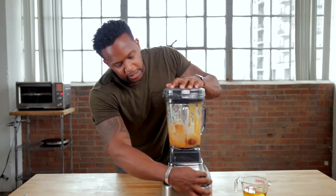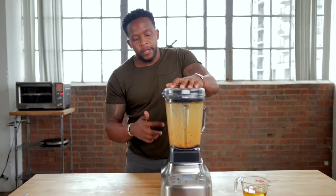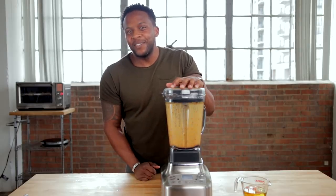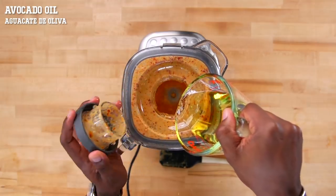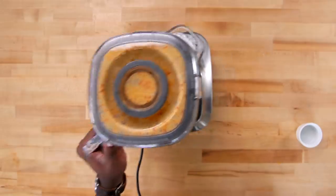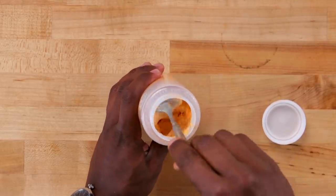We're going to blend this up — lightly blend it and gradually increase the speed, just making sure the garlic and chipotle pepper are all chopped up. The final ingredient to add to our aioli is going to be some oil — I'm going to add in some avocado oil. Add it to your favorite squirt bottle for condiments, and it should have this really nice creamy texture, just like that.